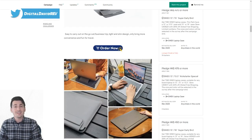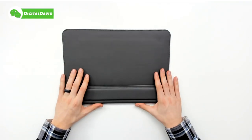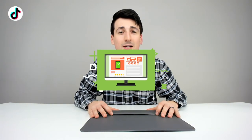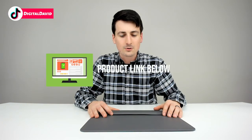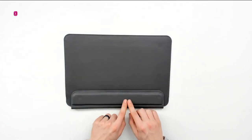They sent me a pre-production version to check out. Here's the 13-inch version they sent us to review, but they have multiple sizes available online, so be sure to check out the Kickstarter page linked in the video description below. It's super lightweight at only 420 grams and 20 millimeters thick, with a great design that's waterproof and splash proof.